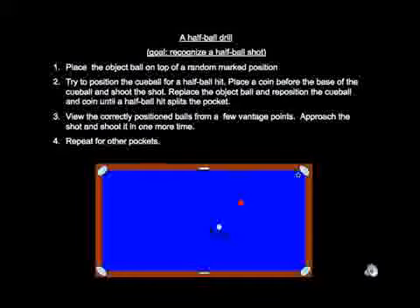Repeat this for a cut to the left if you initially cut to the right, and then repeat the whole procedure for different pockets. The value of this drill is not only to recognize a half ball shot when you see it on the pool table, but to recognize when you have a shot that is a little bit thicker or thinner than a half ball shot. Whatever mechanism you use to aim, when you get down into position, you should know whether your overlap should be a little bit thicker or thinner than a half ball overlap — it's a double check on your aiming technique.